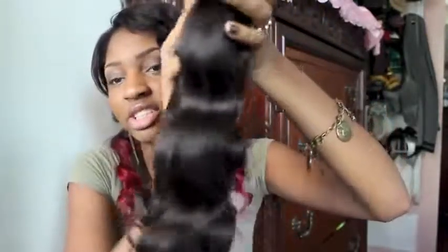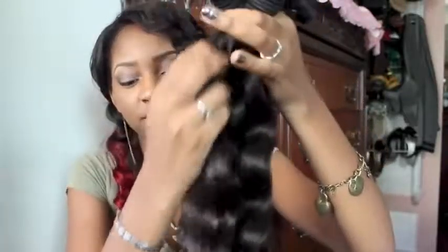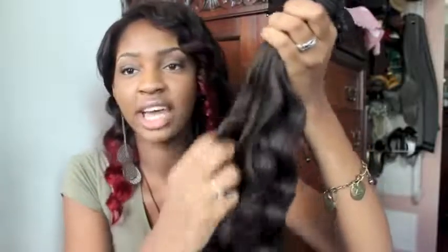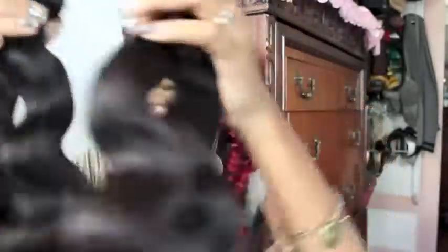They are really really soft. Let me see if I get any shedding — I'm actually not getting any shedding at all running my fingers through these. No shedding at all. As you can see it's very very thick, very true to its curl pattern, very bouncy. I'm going to actually co-wash this and then make a u-part and install it soon.